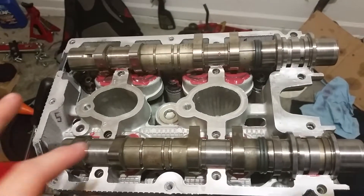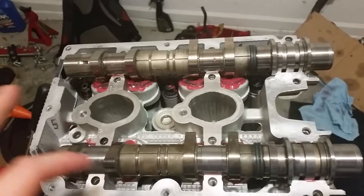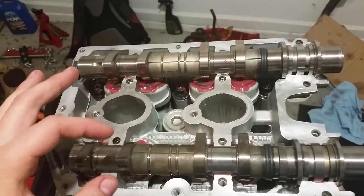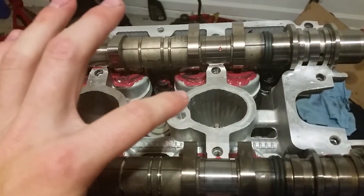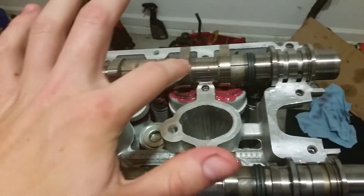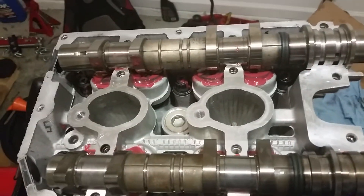You want to put some assembly lube on the top of the valve spring retainers and the tops of the buckets — on the inside and all around the circumference of the buckets, and on the top where the cam lobes are going to be coming in contact with them.